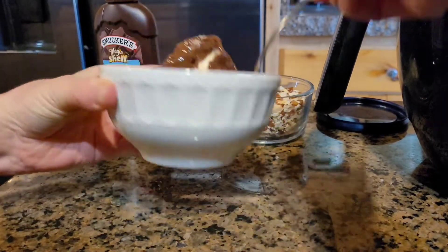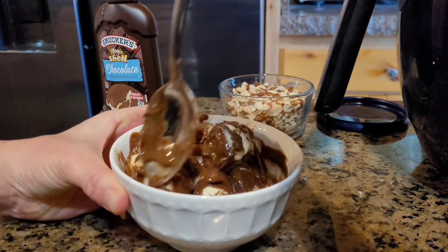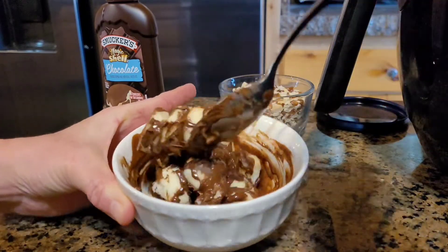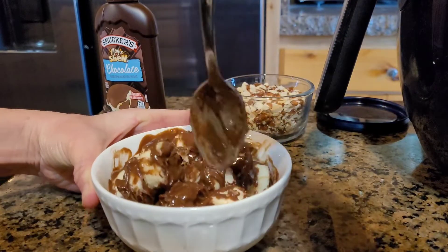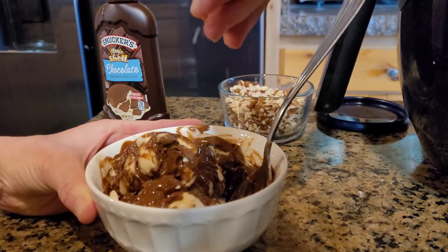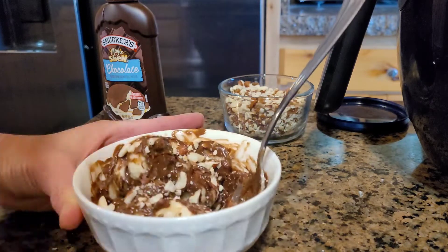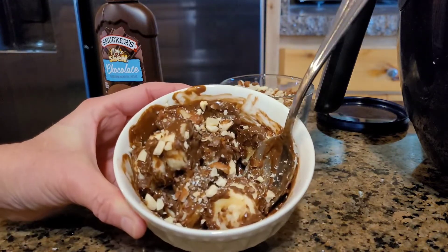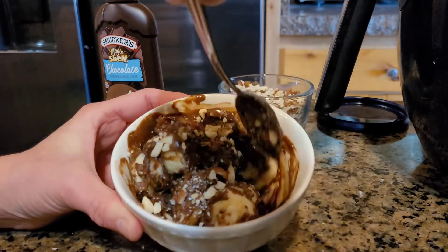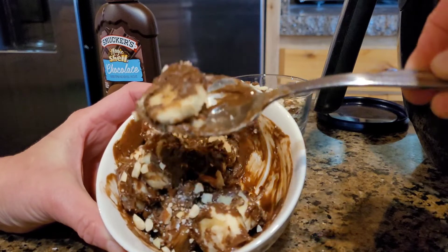Try to equally distribute it as best you can — it's not a race and there's no grading, just have fun with it. It's already setting up, so hurry before it sets all the way! Throw your peanuts and your toppings on there. You could probably put all kinds of cool toppings on these. Yum!